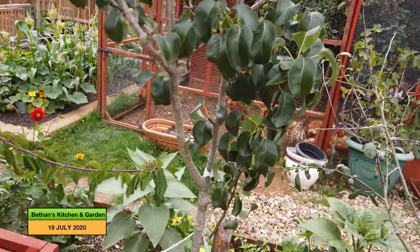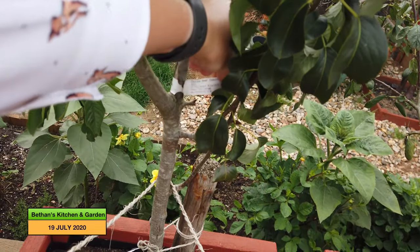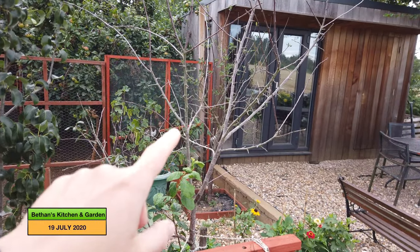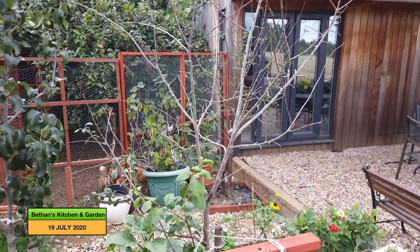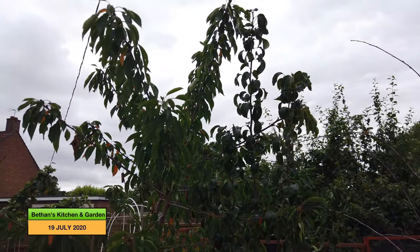No fruit on this pear tree. It's got the name on here — this is a Concord pear, and no pears on here. That is a plum tree, as is the one behind it, and I've had no plums off either of them. This is my cherry tree, which you will have seen the harvest from — my first ever cherries from there, which was a very exciting time.